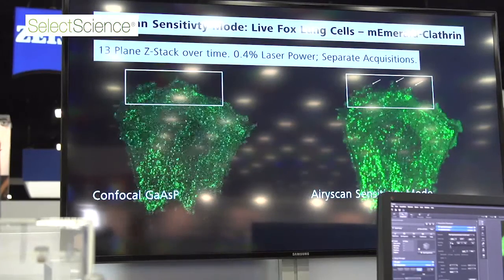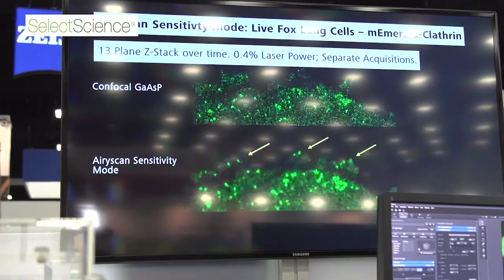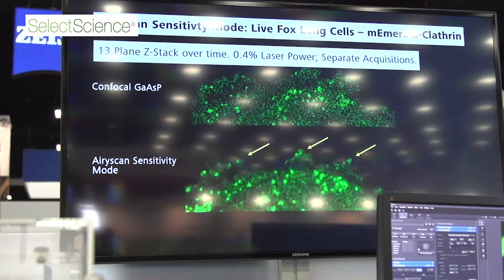For fixed samples, this gives us higher throughput. Things like tissue clearing — we can now image larger areas with cleared brains and cleared slices, and you get excellent resolution at a much higher throughput.